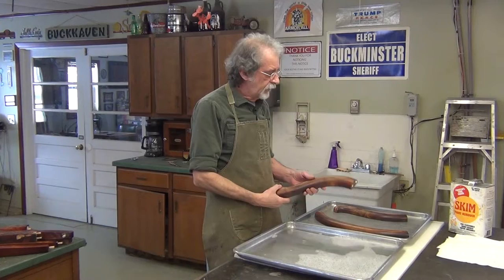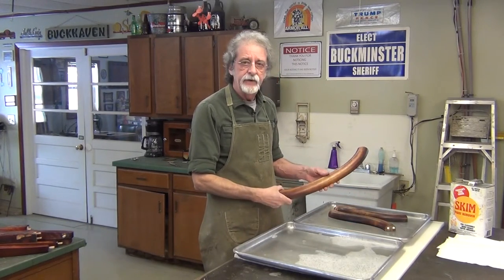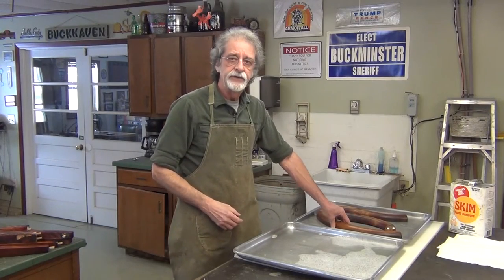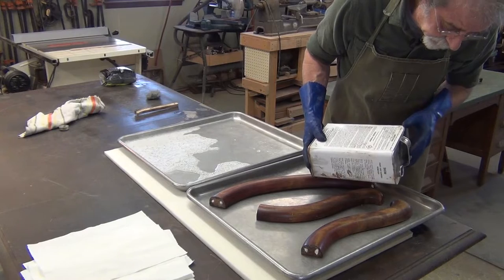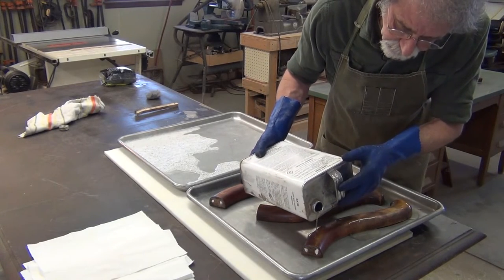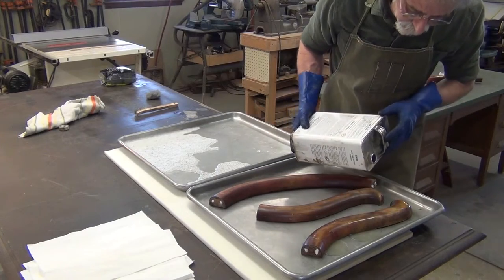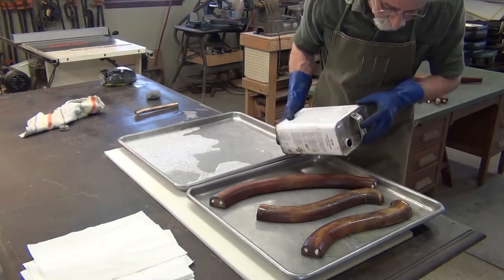I'm going to start by stripping the arms and this top rail. These have to be glued together before I assemble the rest of the chair frame. I'll daub the stripper on and give it a little time to work, then wipe it down and rinse it in some Dawn detergent and water.